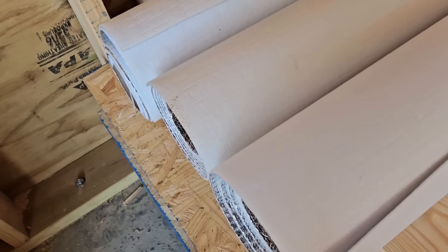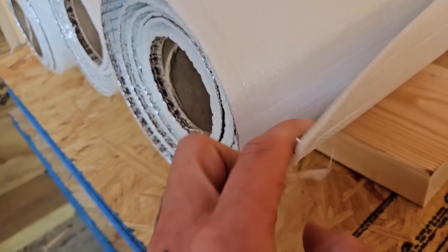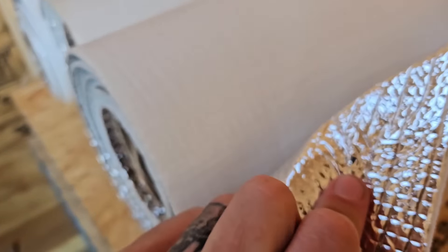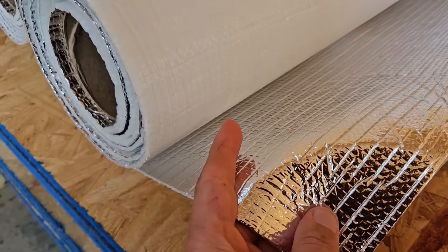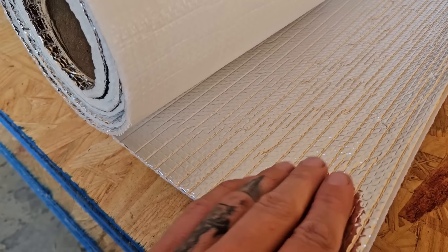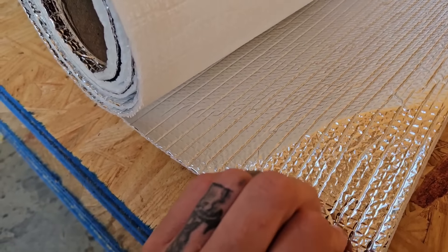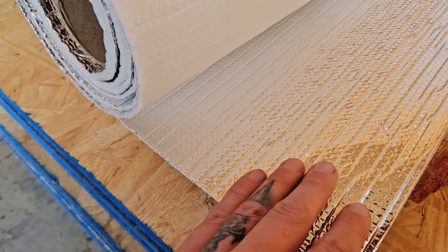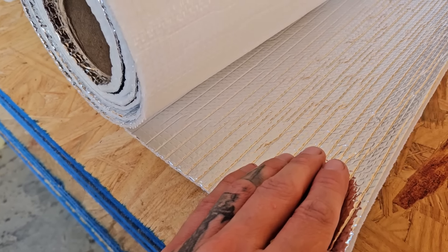I feel like I didn't get enough information about the underlayment, but I'm going to show you up close — it kind of looks like a house wrap on this side, and this side is a foil. The foil is up against the roofing. I don't think the foil really does a lot of good because it protects against radiant heat, but I think it would only work if there was a space between the metal and the foil. Let me know what you guys think.